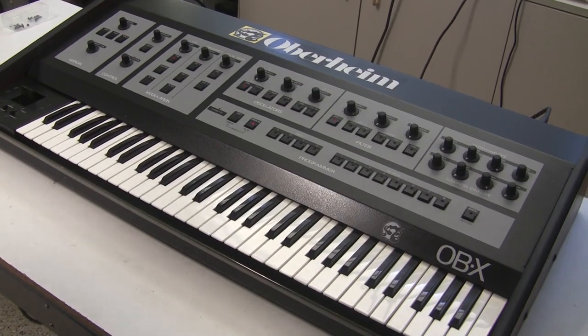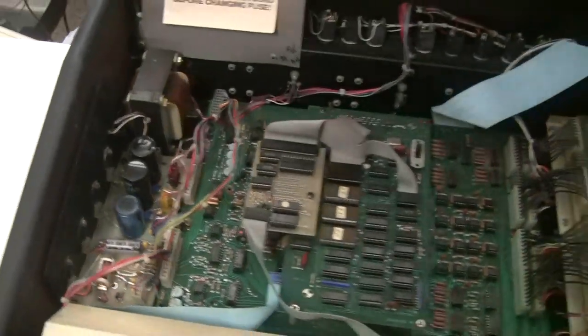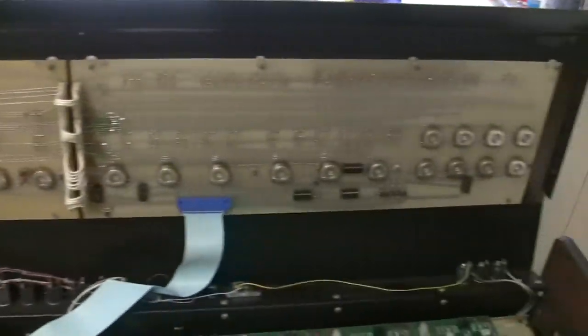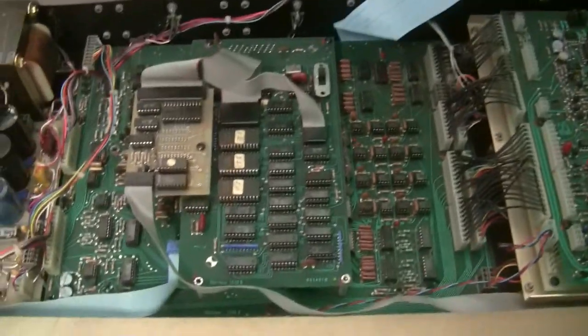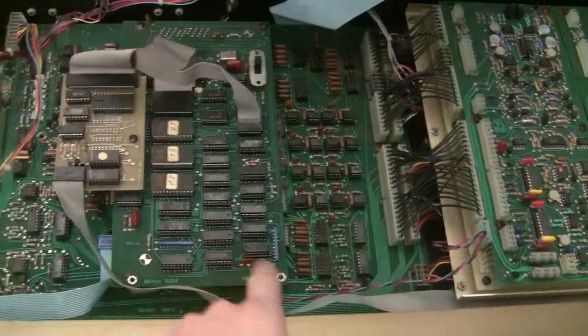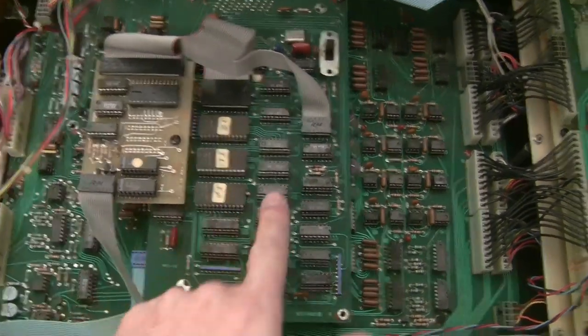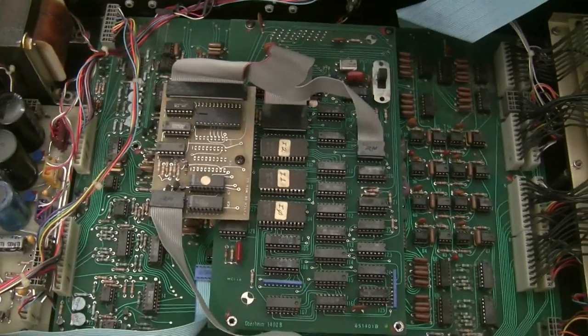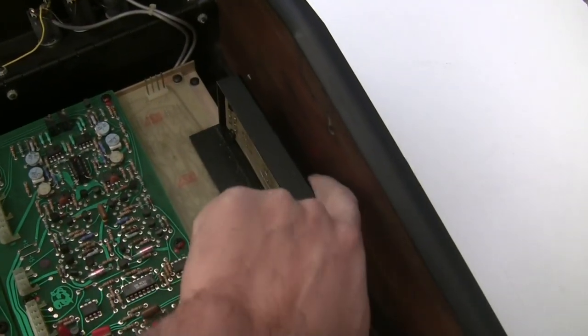I've opened up the OBX — you get in the same way as the other OB series: two screws on each side that you remove, then fold the lid up. There are two boards on the top with the pots and buttons, and a ribbon cable down to the processor board. The control board is on the bottom and the processor board is on the top. This one is fitted with a JL Cooper memory expansion, adding additional banks of patch storage.